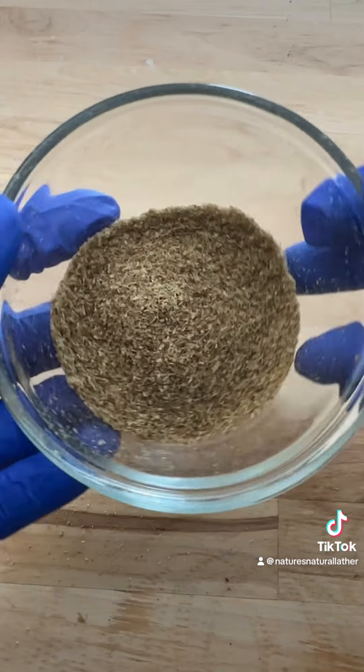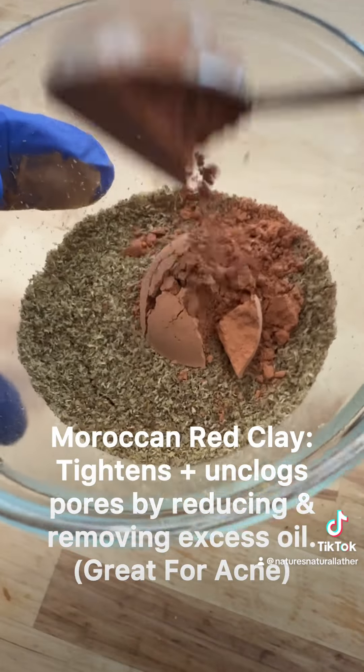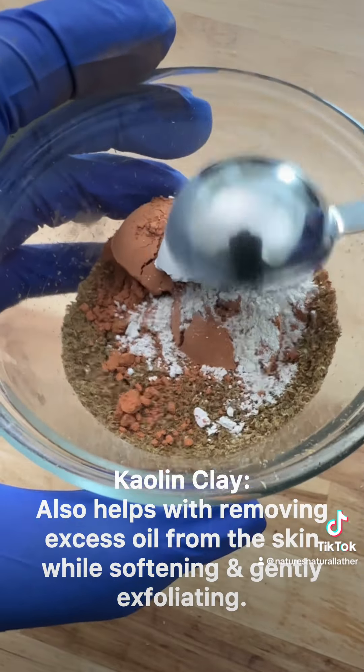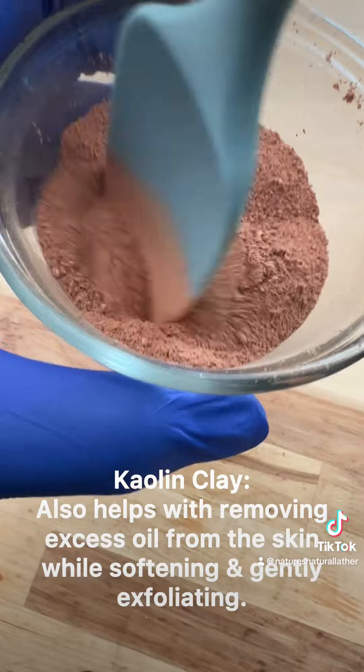Now once that's all sifted and we have all the big pieces sorted out, we're gonna add our Moroccan red clay. The red clay tightens and unclogs the pores by reducing and removing excess oil from the skin, and this is great for acne. We're also gonna be adding kaolin clay, a tablespoon of both. It does something similar but it's a little more gentle and also exfoliating.